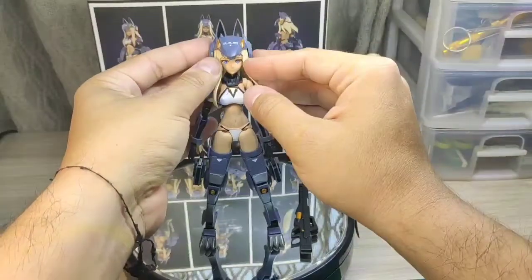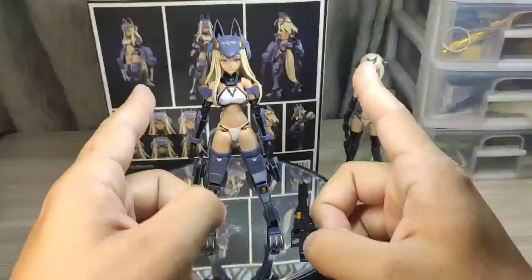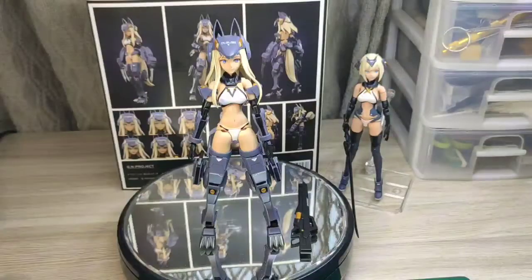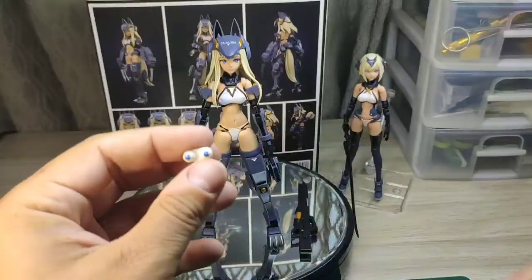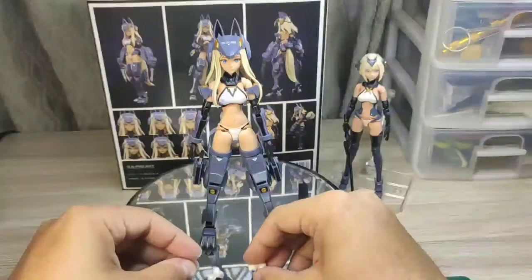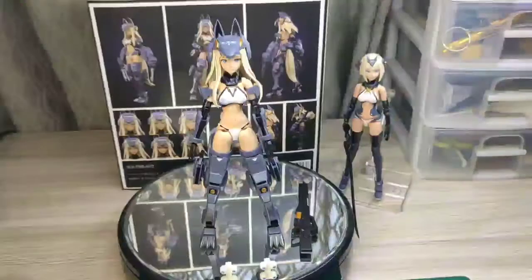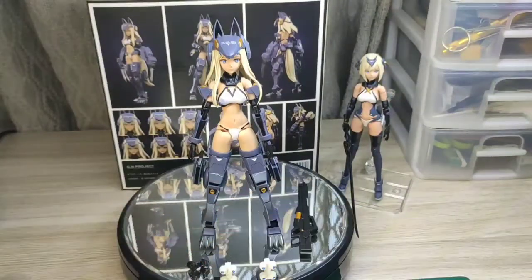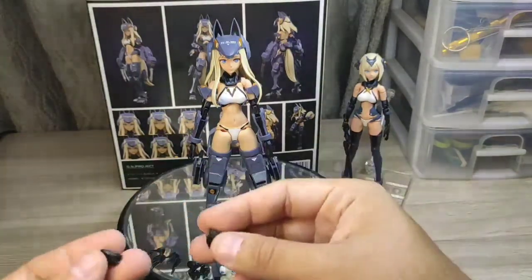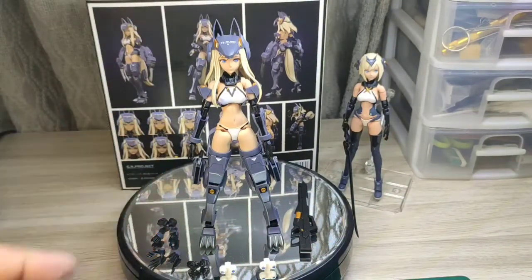Vamos a ver los accesorios de la cabeza. Trae uno, dos rostros y tres pares de ojos, los cuales son al centro, a la derecha y a la izquierda. Se pueden intercambiar con los dos rostros. Tenemos puños semi-abiertos, manos con los dedos extendidos, manos para sujetar las armas y puños cerrados.